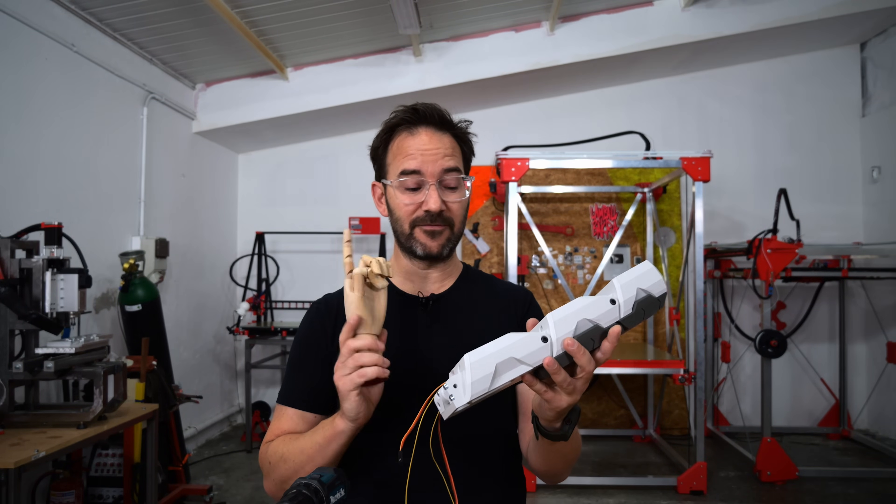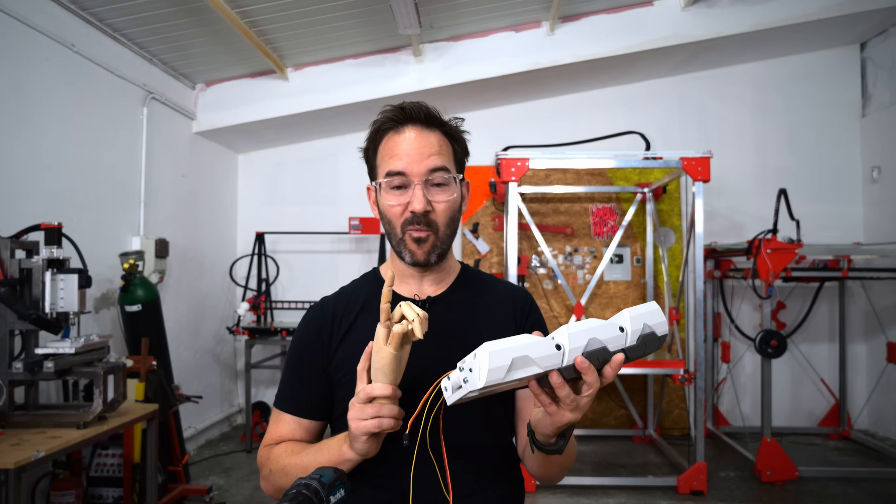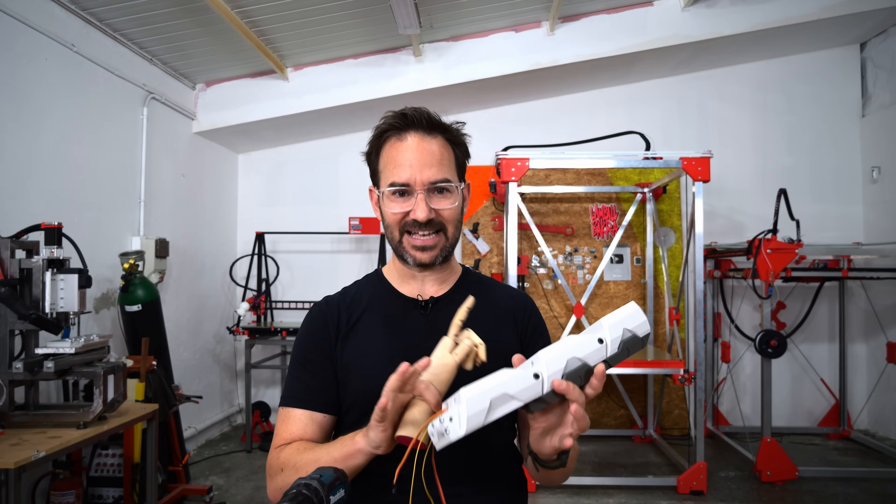That's one finger complete, and now before I make the other four, I will put some wires in it to see if everything moves as it should.